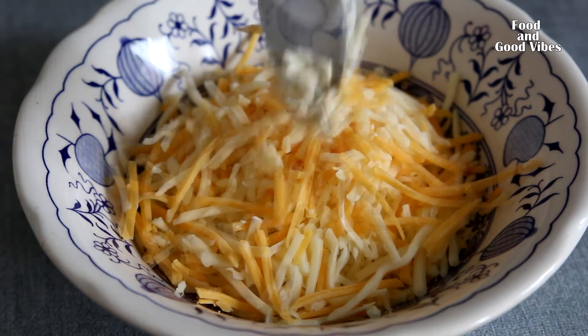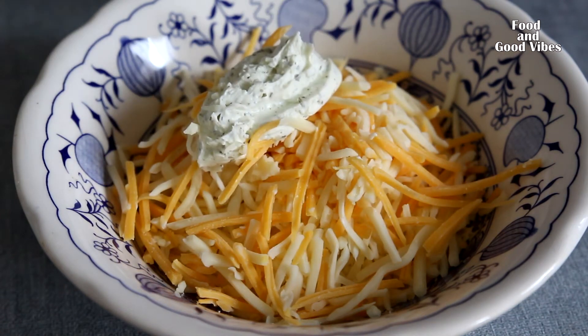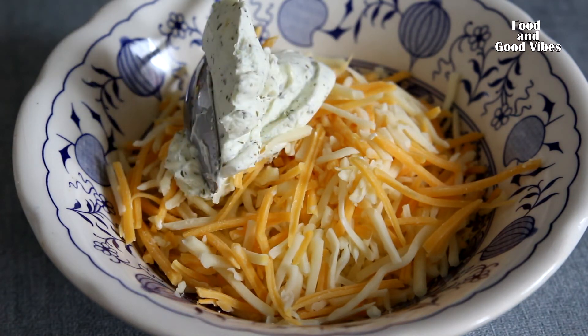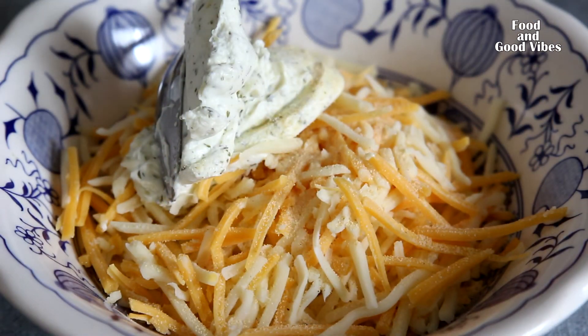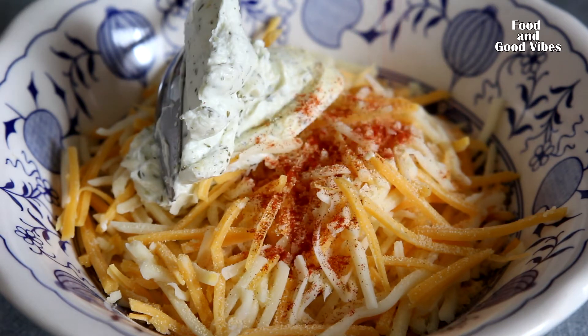Prepare 150 grams of cheese into a bowl. You can use any cheese that you like — I use cheddar and gouda. Add two tablespoons of cream cheese. You can use regular cream cheese or cream cheese with herbs, like the one I use.